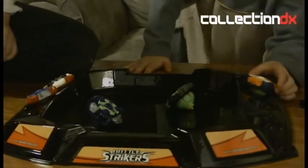What are those little things that you have on your fingers? They're the controls of the Battle Strikers. They stick to them and you can move them around. They're pretty much magnets.